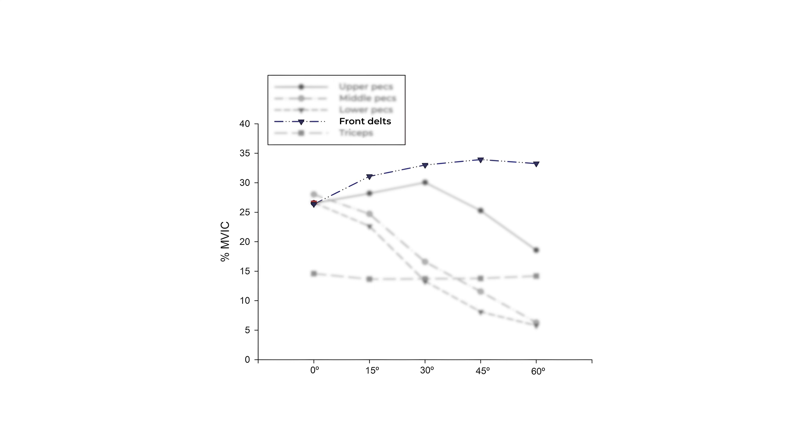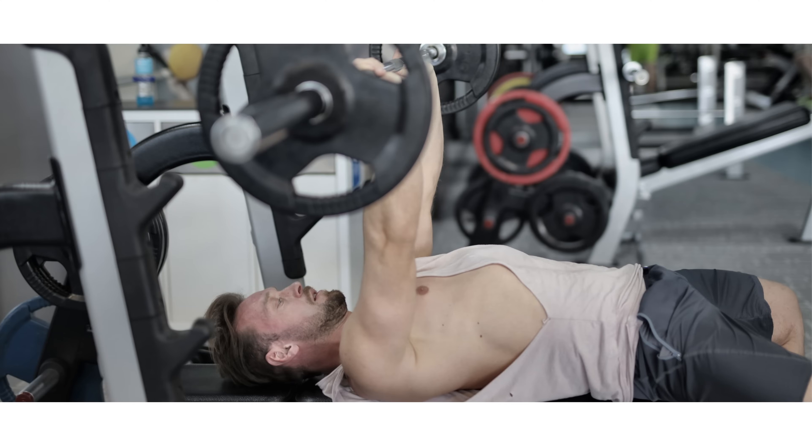During a flat bench press, the front delts assist the pecs with horizontal shoulder flexion. If you go one down, you can see that the upper pecs show somewhat of a trend that they increase as you incline the bench from 0 to 30 degrees. I think it's in part because a flat bench press, for many people, is not actually a truly horizontal bench press. When you do a flat bench press and you bench with an arch, which most people do, that is effectively creating a bit of a decline.